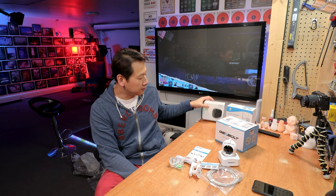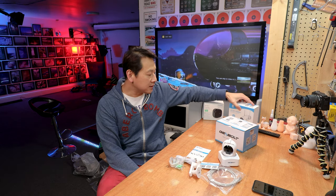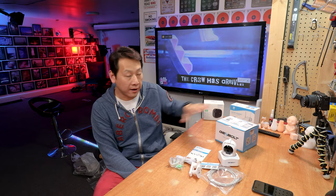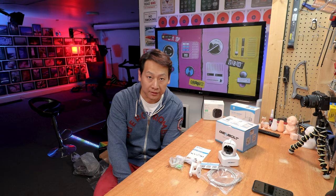I'm on the Vine program, so I get to choose different products to test. This is directly from Amazon, so I have no link with the manufacturer. I can say whatever I want — good or bad — and you guys can decide how good or bad the camera is, as per usual with my videos. But I just want to state that I didn't buy this camera.